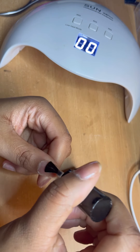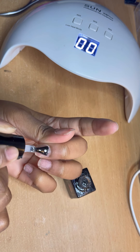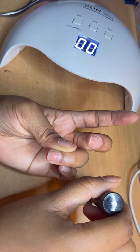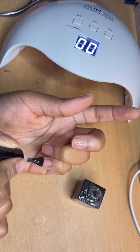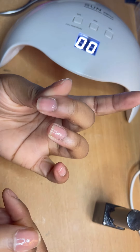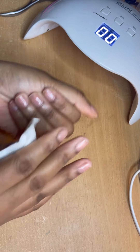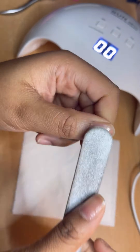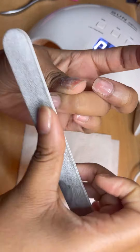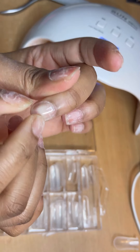Here I'm just applying base coat to all of my nails after I finish filing them, and I'm going to cure this in the lamp for 90 seconds. I've noticed that sometimes the base coat can be a bit sticky when it's cured, so normally I just go in with some ethanol or rubbing alcohol and wipe down my nails. I also scuff the surface area of the base coat just for extra grip.